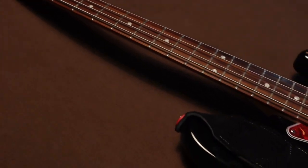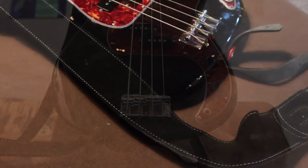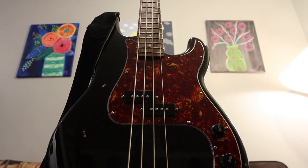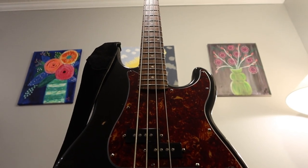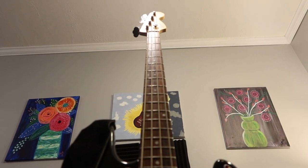This is the Affinity P Bass that you would get in a starter kit that comes with an amp and a gig bag and things like that, so it's not much to write home about. Basically, I wanted to know if I would like a P Bass sound before I made a major investment. It mostly just sits at home next to the digital piano, so that if I ever get the urge to slap the bass and I'm too lazy to go two rooms over, I can just grab it and play.